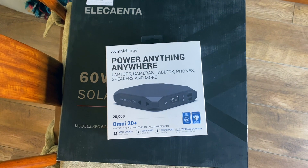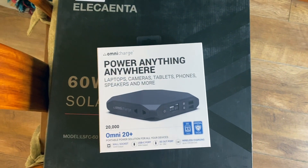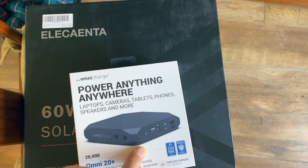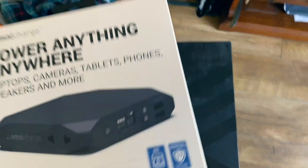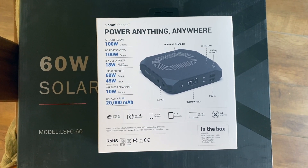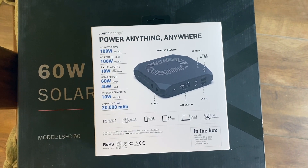Hi guys, I thought you might want to see this. Here we've got an OmniCharge Omni20 Plus power bank — this is just the box for it. I'll show you the actual unit in a sec. This has got a capacity of 20,000 mAh and it's got some pretty cool features.